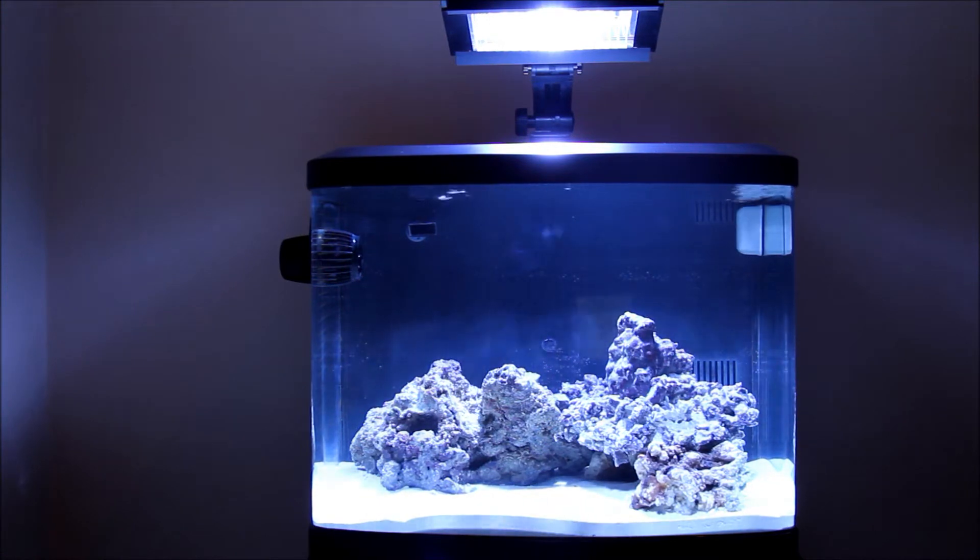Well, here we are again. This is day three. I was able to install my Reef Keeper light and I have that sitting on the front panel of the stand.